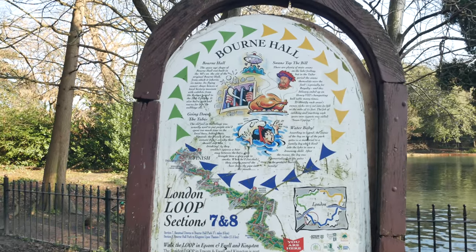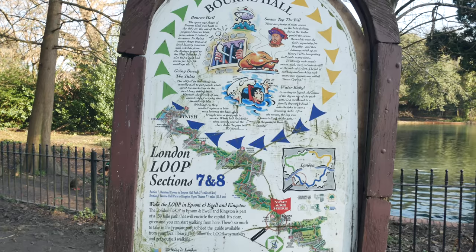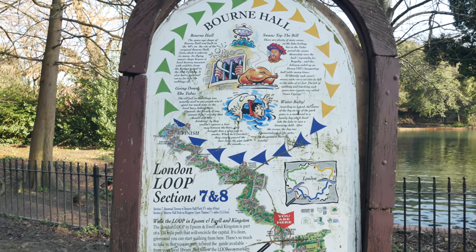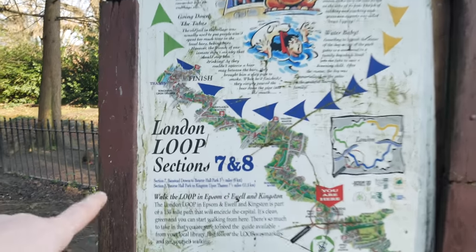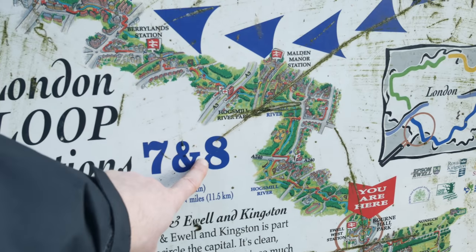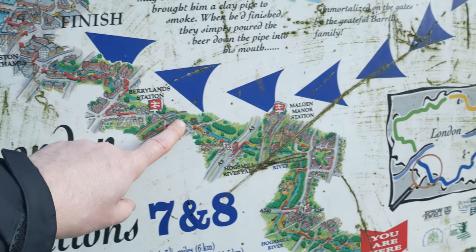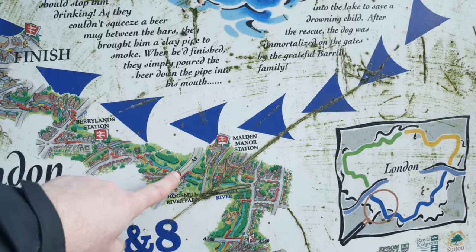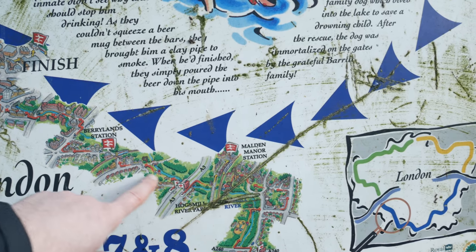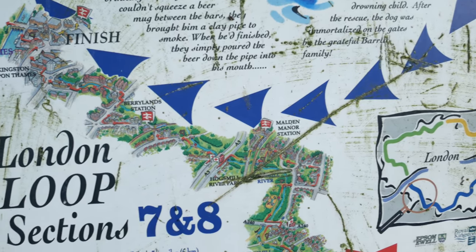We have a little London Loop information board — I've only seen one or two others of these. There's one in Uxbridge station. Here, London Loop sections seven and eight. Well, I've done section eight — that was from Kingston, back in August, a really delightful section, mostly along the Hogsmill River. So today I'm doing section seven.